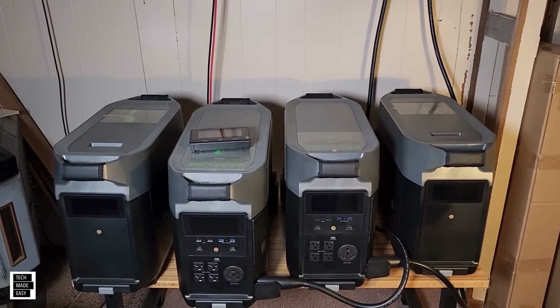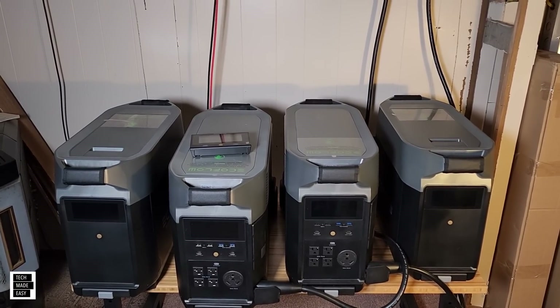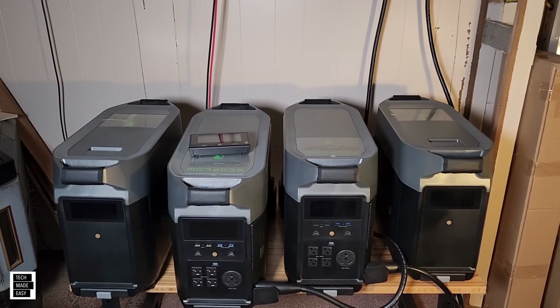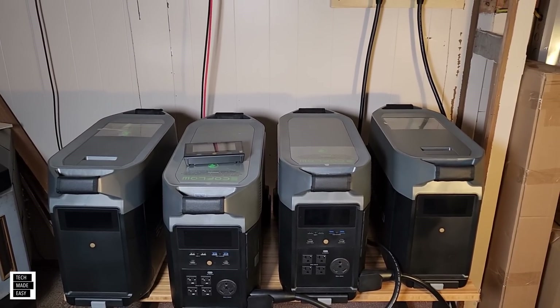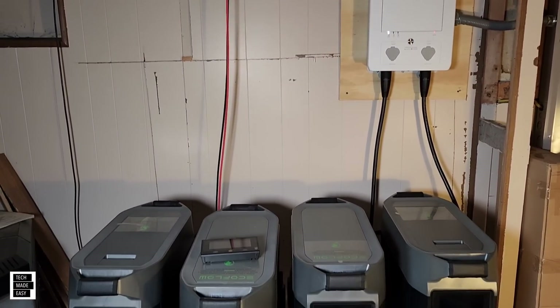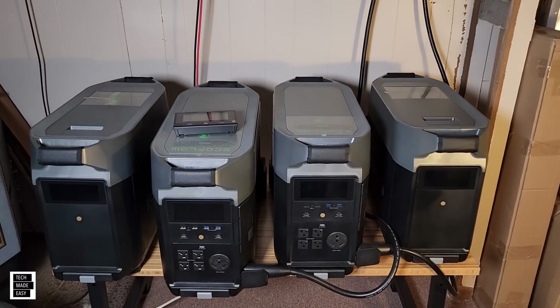I'll cover costs, ways to charge, specs, and some additional information on the Smart Home Panel. As a bonus, I'm going to cover other expandable options — the Delta Max expandable system and the new Delta 2 expandable system. I hope you stay with me throughout this journey.